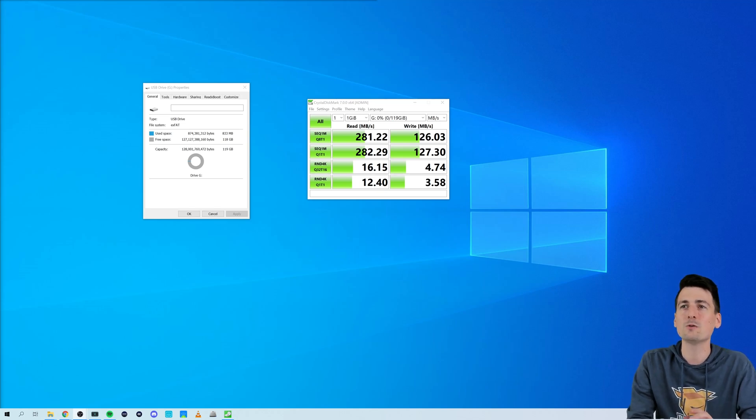In regards to speed testing, you can see we use CrystalDiskMark and we actually overachieved on this test.